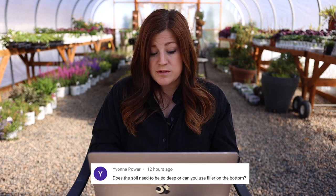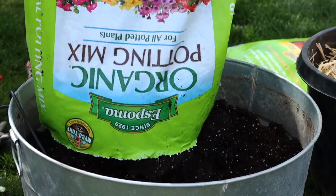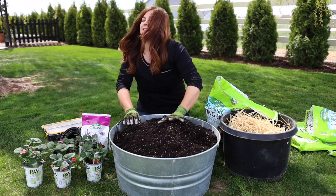Yvonne asked: does the soil need to be so deep, or can you use filler on the bottom? Strawberries are very shallow-rooted plants, so you don't need a super deep container. I used a galvanized tub that really wasn't that deep. In our area, having that full soil — not a filler — is beneficial because it helps insulate the root balls when you're trying to winter them over and helps retain moisture. If you had a bigger container, you might put some filler at the bottom since the roots will never reach it.